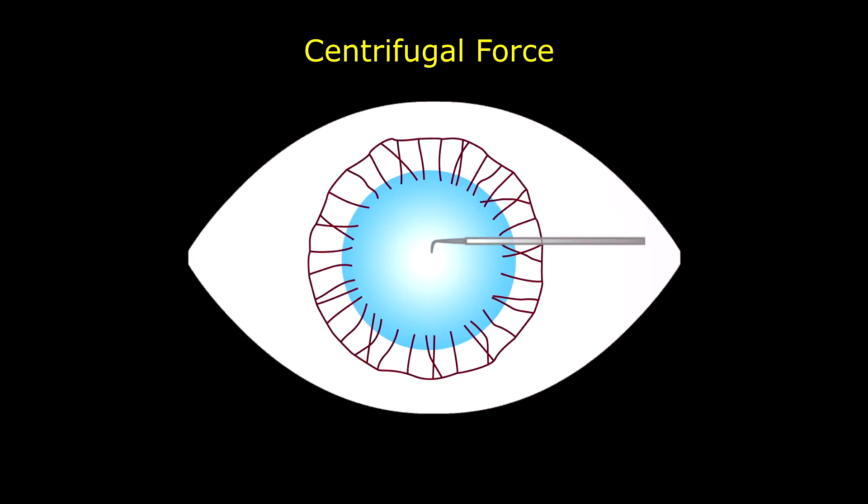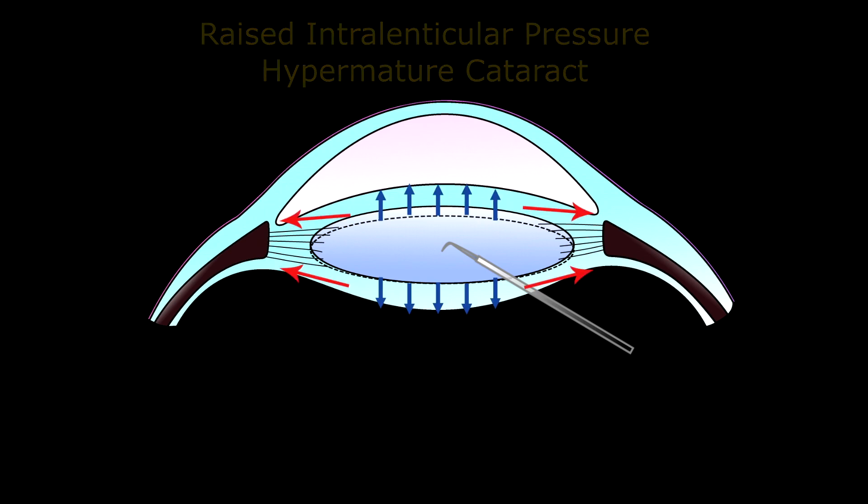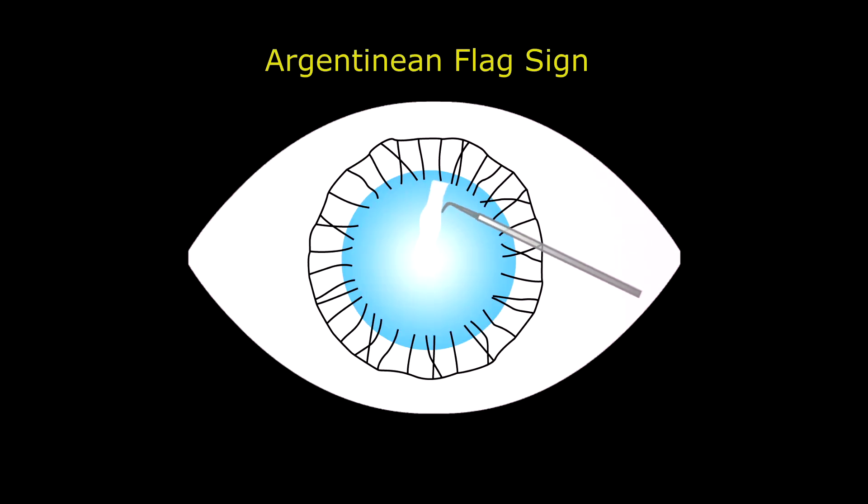Typically, the lens zonules attached to the equatorial zone exert a centrifugal force on the lens capsule. In a bulging hyper-mature cataract, there is an additional component of raised intralenticular pressure. In such scenarios, the combination of these vector forces will lead to an Argentinian flag sign on attempting a normal 5mm-sized rhexis.